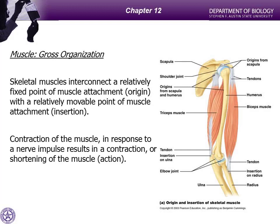Bones are going to be attached to two places. One is called an origin — in this case your biceps, the origin is on your scapula. And the insertion — in this case the biceps is going to be inserted on the radius, your forearm. The origin is the relatively fixed point relative to the other end, the more movable point.